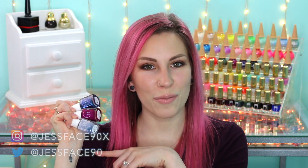Hey guys, today I have swatches of the Berries and Blizzards Trio from Painted Polish. These will be available on January 15th at 5 p.m. Pacific Standard Time. I will link the Painted Polish website down below where you guys can check these out. Three polishes here all together and I will get into the swatches.